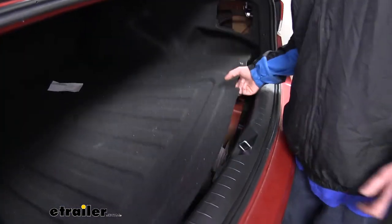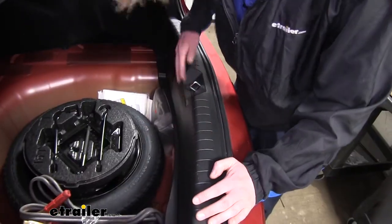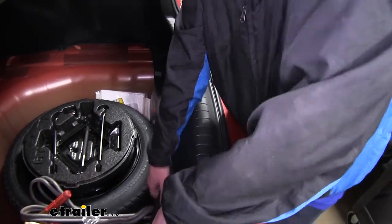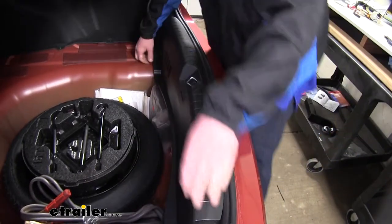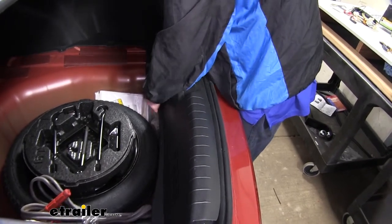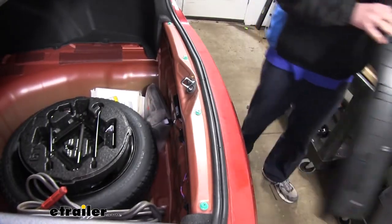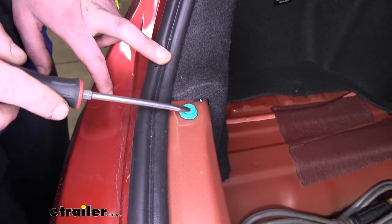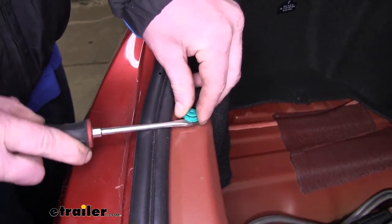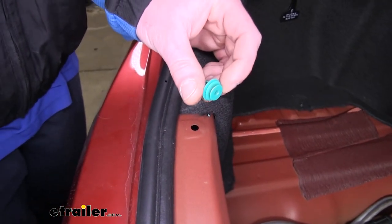Next, you want to remove the floor covering and set that aside. Then we can remove our threshold — this is just going to pull up and pop off. Work each side and then work towards the center. After you pull the threshold up, it's not uncommon for some of the pins to remain behind, so you can just take your flat-bladed screwdriver or a trim panel remover tool, get underneath of it, and pop it up. This will just slide back in to the slot in your panel.